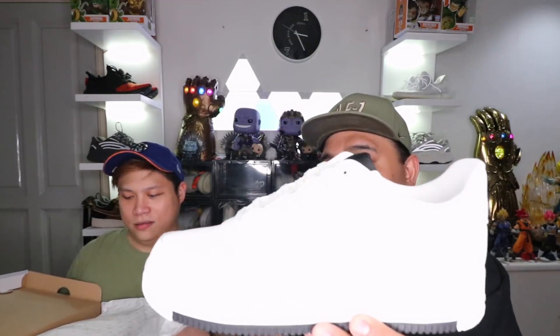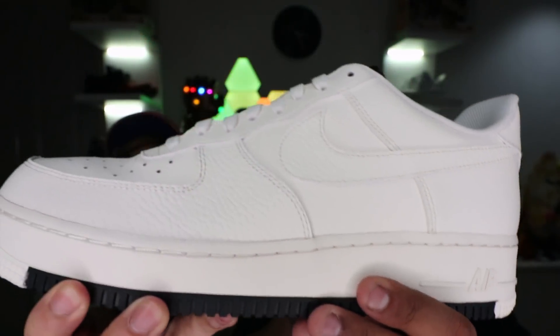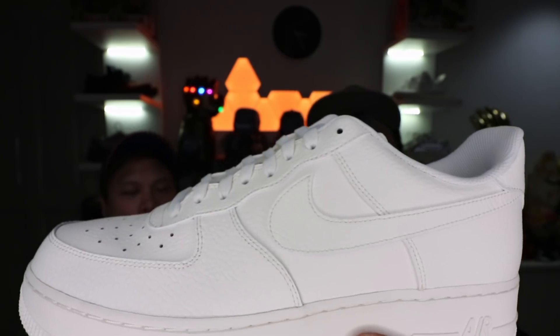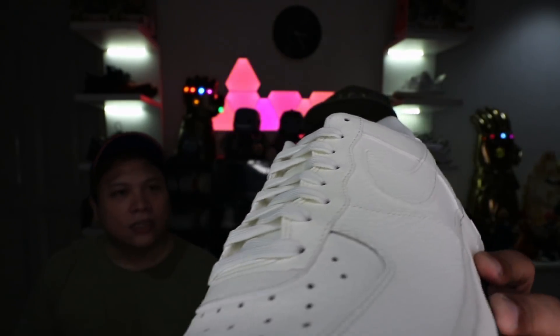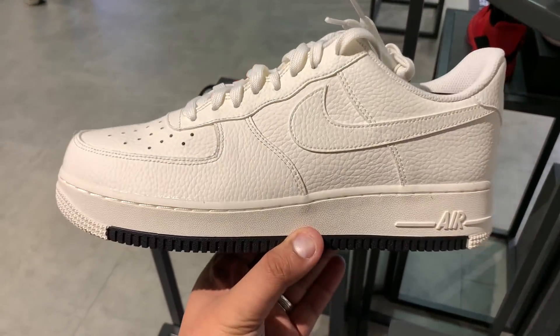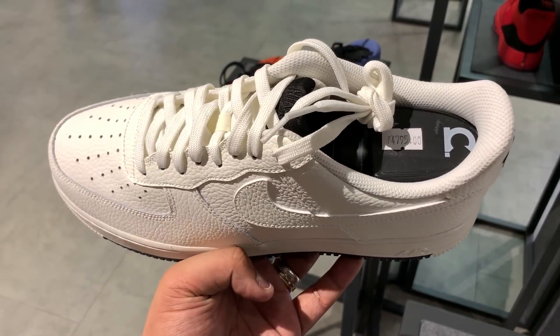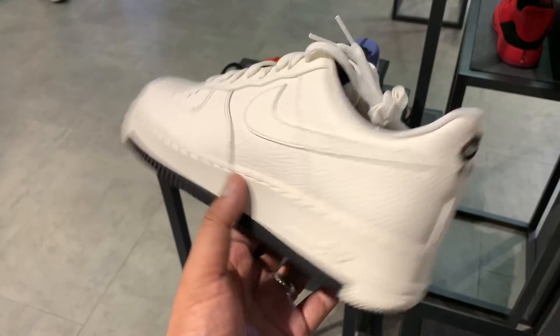So let's get to the shoe. Here you have it — a very, very clean Air Force One pair. The upper, it actually looks just like white on camera, but it's actually a bit more on the sail color. I don't think the camera is doing it justice, but it has a little bit of a tinge of yellow — kind of like a cream or off-white color. The great thing is it does have an accent of black for the outsole, and you have that black accent as well on the tongue tab.